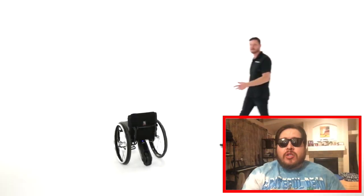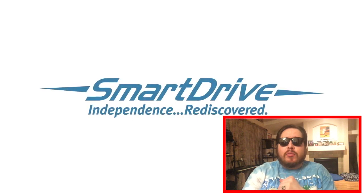So I went to my consultation at the VA for my power assist wheels and I tried out a few different models, mainly just two really.